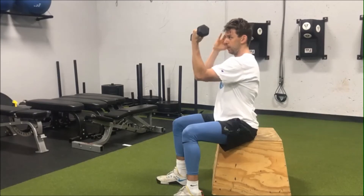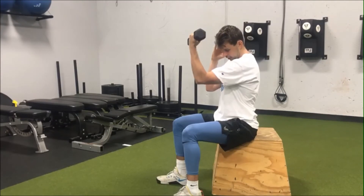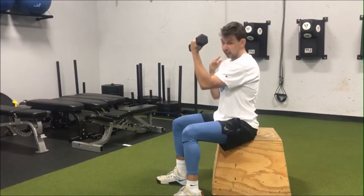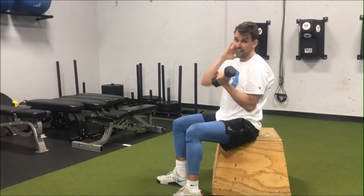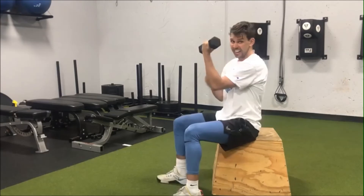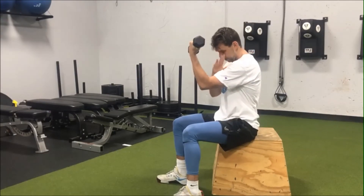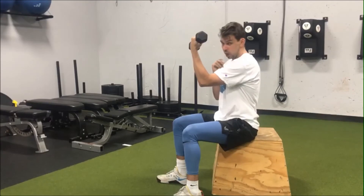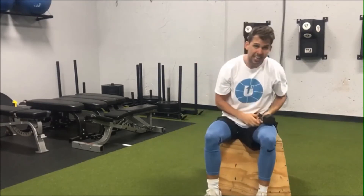Then slowly look and move my head down toward where my elbow is until I feel that stretch in the side of my neck. Don't force it — we don't need to go super far to where we're shaking or hurting. Just a nice easy stretch, then take five breaths in through the nose and out through the mouth.